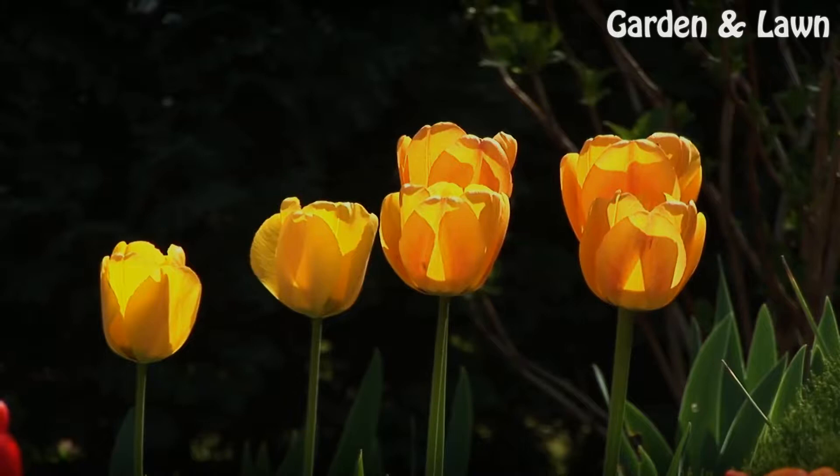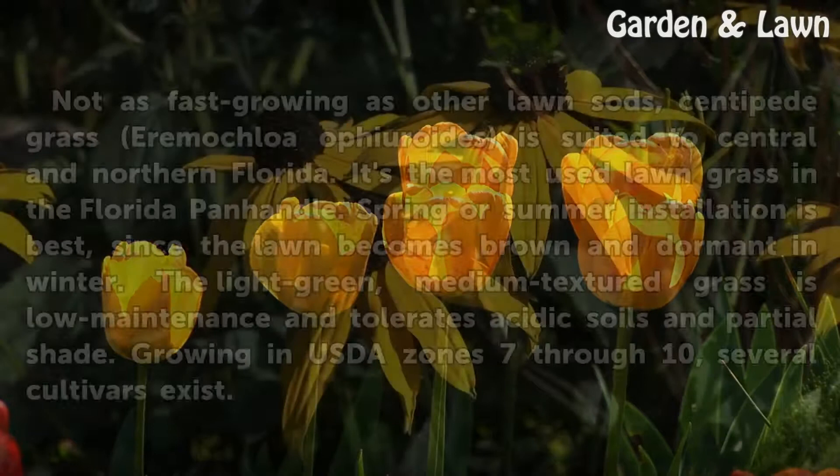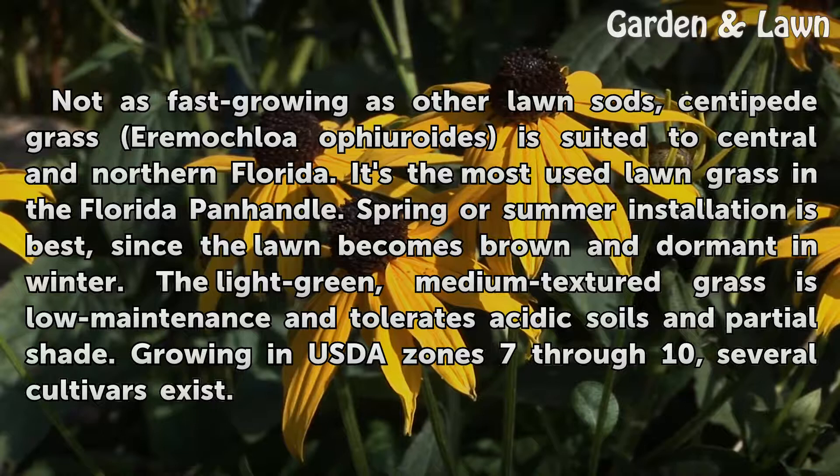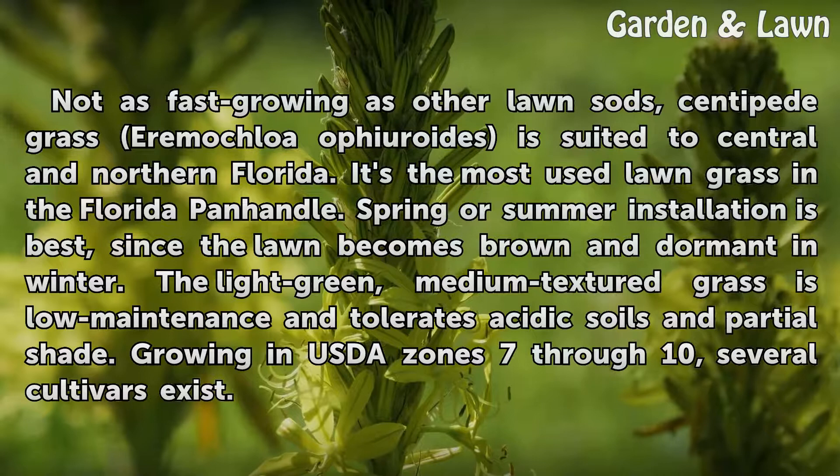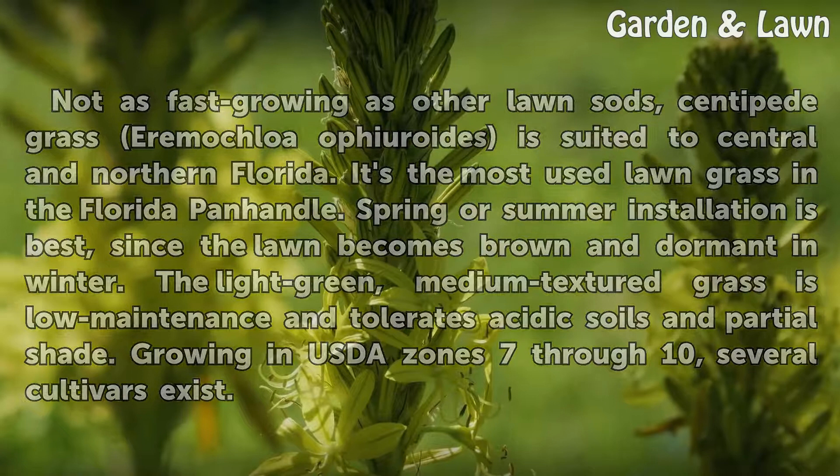Centipede grass. Not as fast growing as other lawn sods, centipede grass (Eremochloa ophiuroides) is suited to central and northern Florida. It's the most used lawn grass in the Florida panhandle. Spring or summer installation is best, since the lawn becomes brown and dormant in winter. The light green, medium textured grass is low maintenance and tolerates acidic soils and partial shade. It grows in USDA zones 7 through 10, and several cultivars exist.